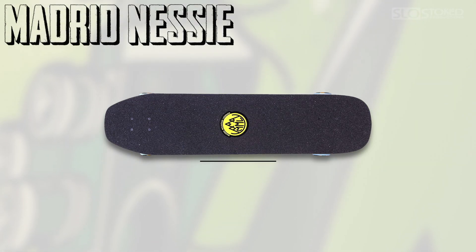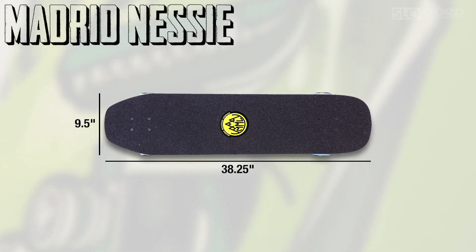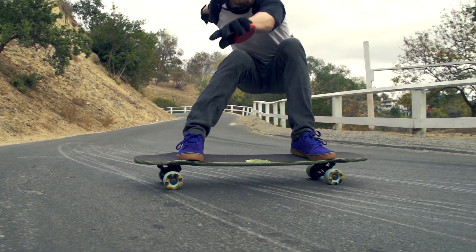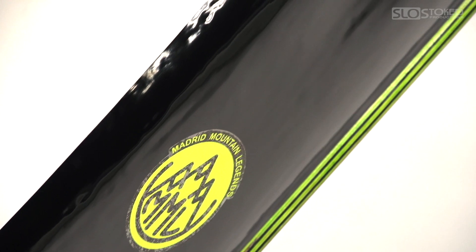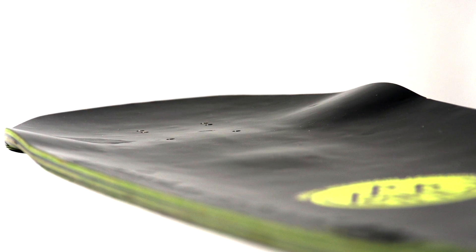The Madrid Nessie is 38.25 inches in length at a 9.5 inch width. You have a three-quarter inch rocker and a very nice kick tail. You have eight plies of maple and a very sexy sheet of Formica. You have the teardrop power orb in the back with the diamond power orb in front.